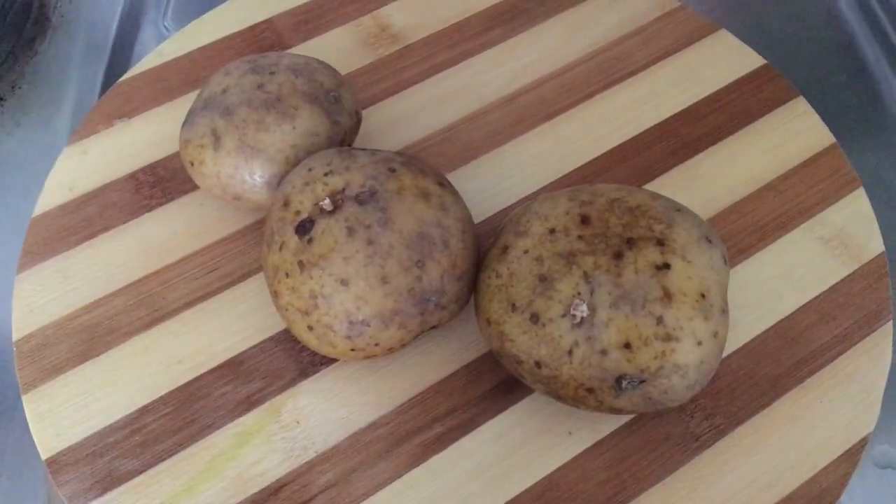The best part is that you can make it at any point in time — for any occasion or for a normal day — and you can make it for almost everybody because everybody loves chips. You can make it for kids, relatives, family, anybody at all. So if you're interested in watching this recipe, please stay tuned and let's get started.